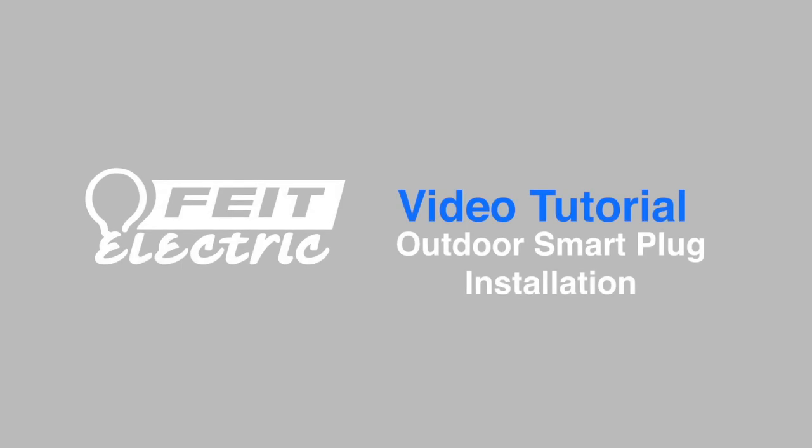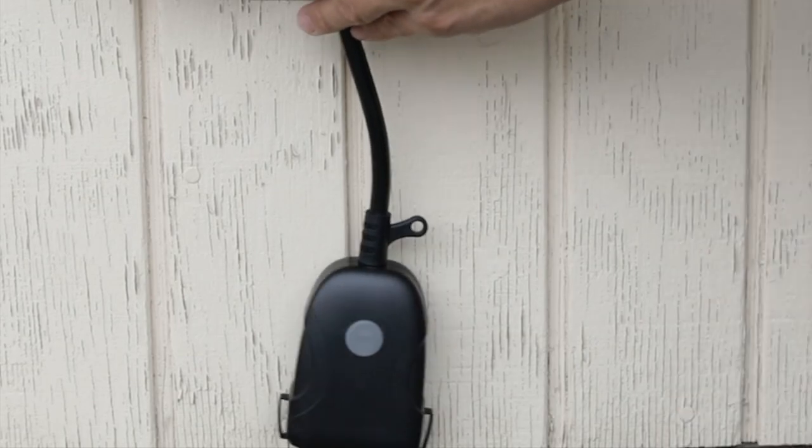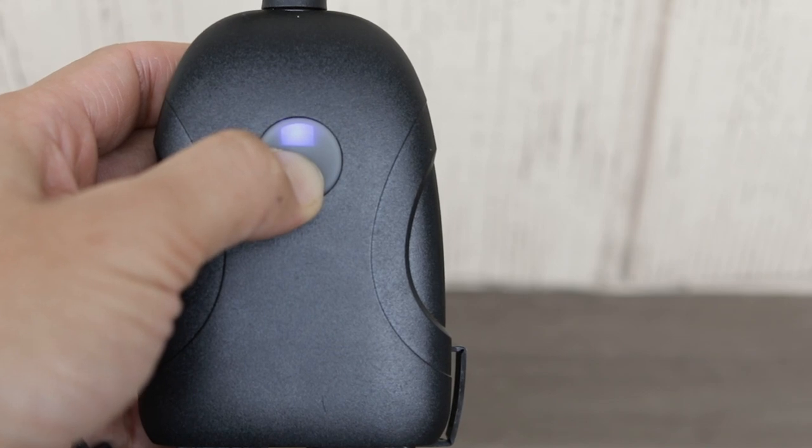This video will show you how to install the FITE Electric Outdoor Smart Plug. Plug the Smart Wi-Fi outdoor plug into an outdoor rated outlet. The indicator light must be blinking rapidly to connect. If the light is not rapidly blinking, press and hold the power button for 5 seconds.